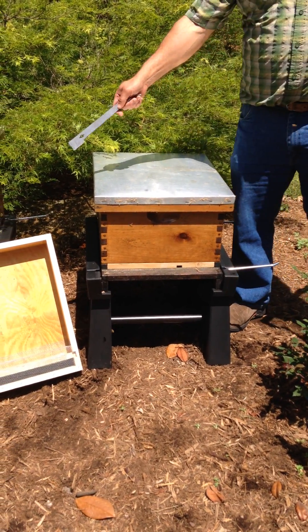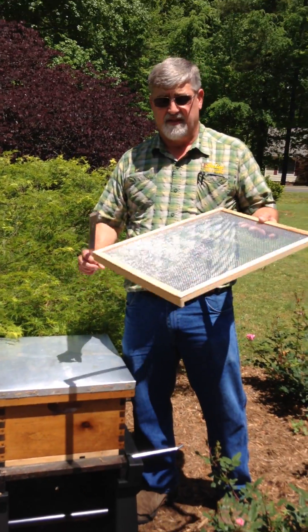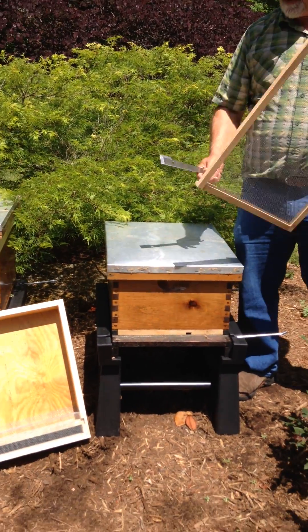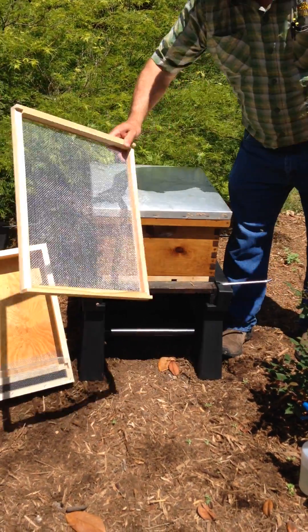We are going to be using a Miller top feeder today with a ventilated inner cover. The ventilated inner cover gives you extra ventilation and also keeps the bees from robbing. So today we'll be installing the Miller top feeder on our hive.